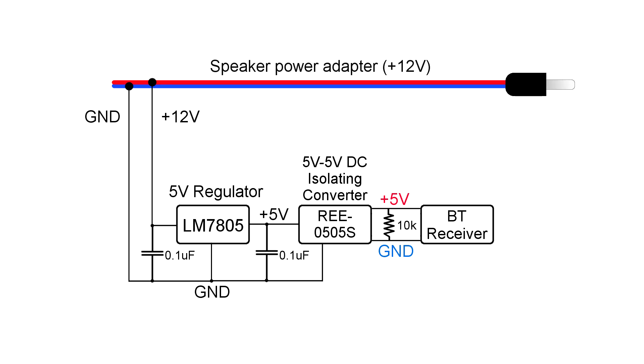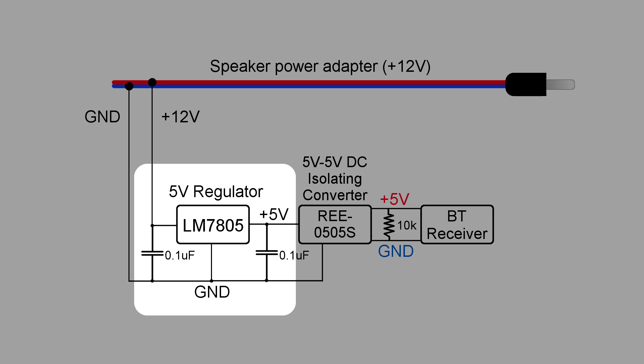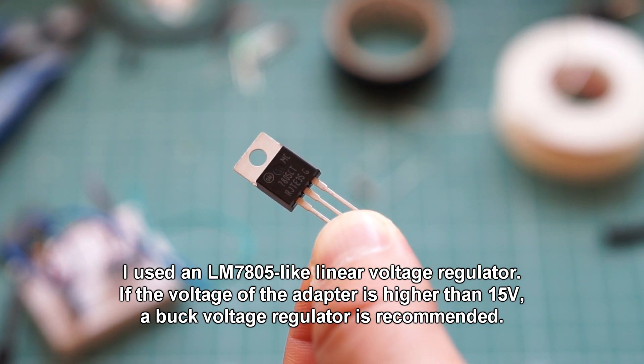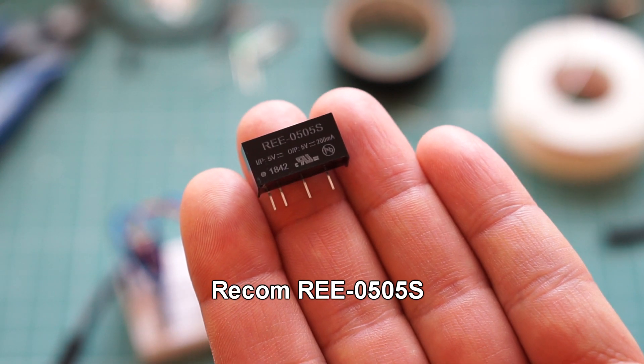But let's say that you don't want to use two separate power adapters for the speaker and the receiver — here is the DIY approach to solving this problem. The power adapter for the speaker delivers 12V, but the receiver works on no more than 5V. So I used a voltage regulator in parallel to get the 5V that I needed. A voltage regulator usually looks like this and has three pins. These 5V go into an isolating DC to DC converter, which is necessary to prevent a ground loop from forming. The converter looks like this and has four pins.